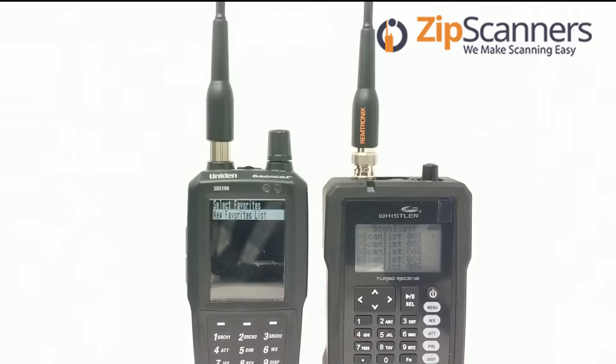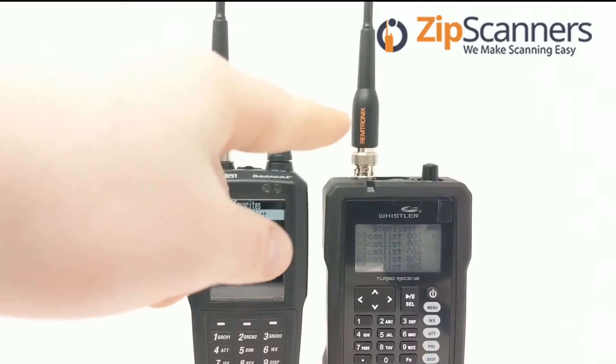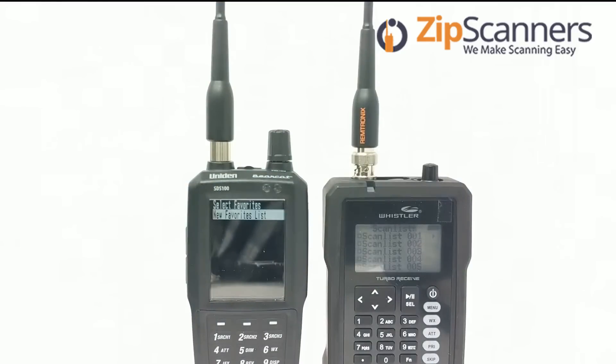The USB cable, the batteries, and the AC adapter are not included with the TRX-1. If you get our scanner deal with the TRX-1, all of these are included, as well as screen protectors and this Remtronics antenna. We like to combine that package just because none of that is included — and it's a mystery why none of it is.